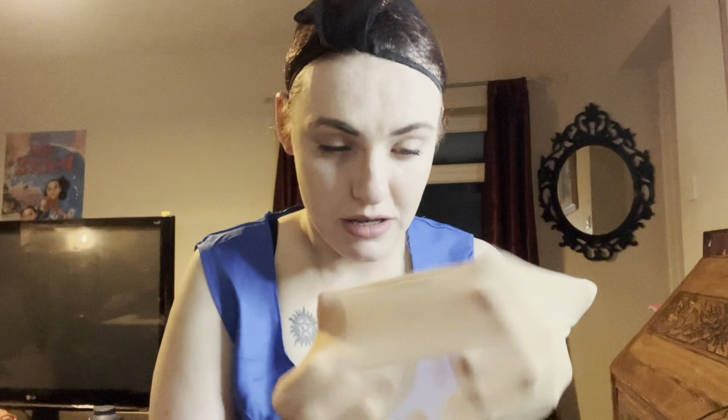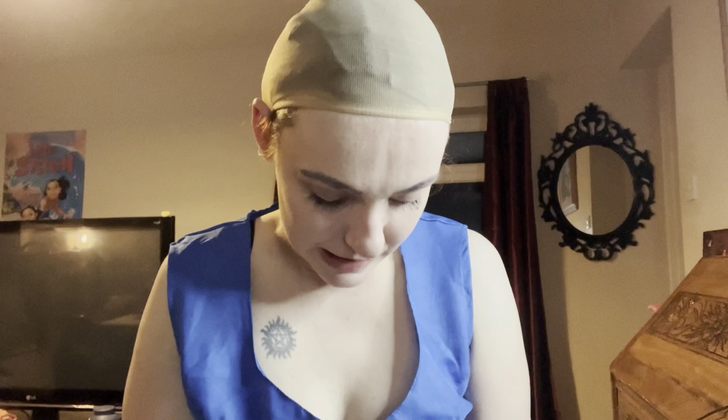I've got two of these skin-coloured caps, which makes it easier to hide your hairline. Before you ask — yes, this is very tight on your head, but it works. Your hair is flattened to your skull and your head looks practically bald.